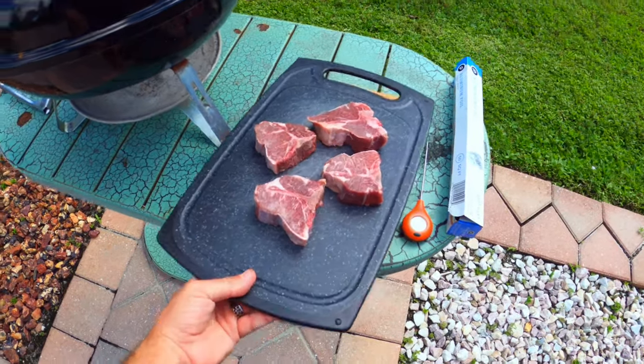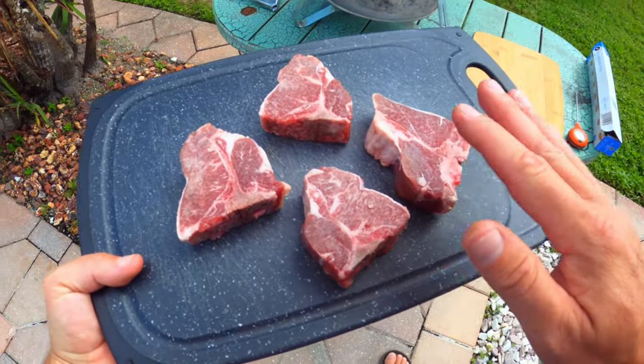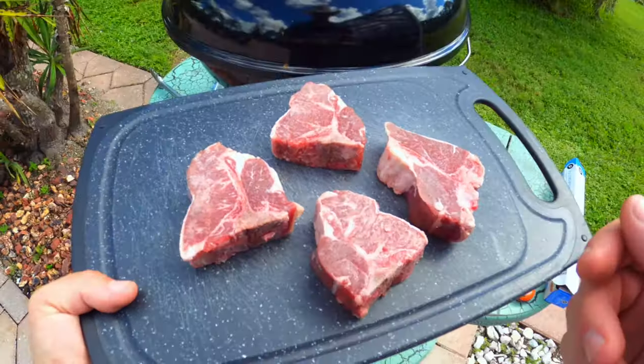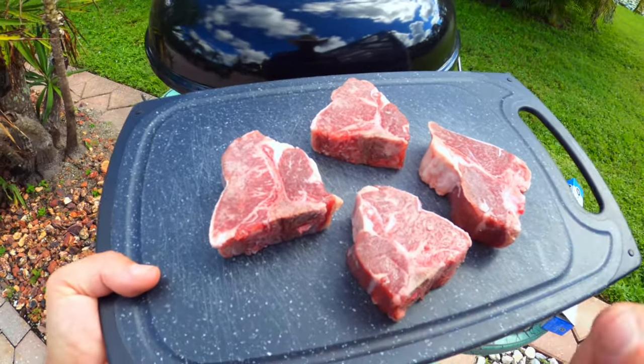Here are the lamb loin chops that I'm going to be cooking up today. As you can see, they're a little smaller than your normal lamb chops. And since these are a little smaller, I figured the Weber Jumbo Joe is going to be perfect to grill these up on.